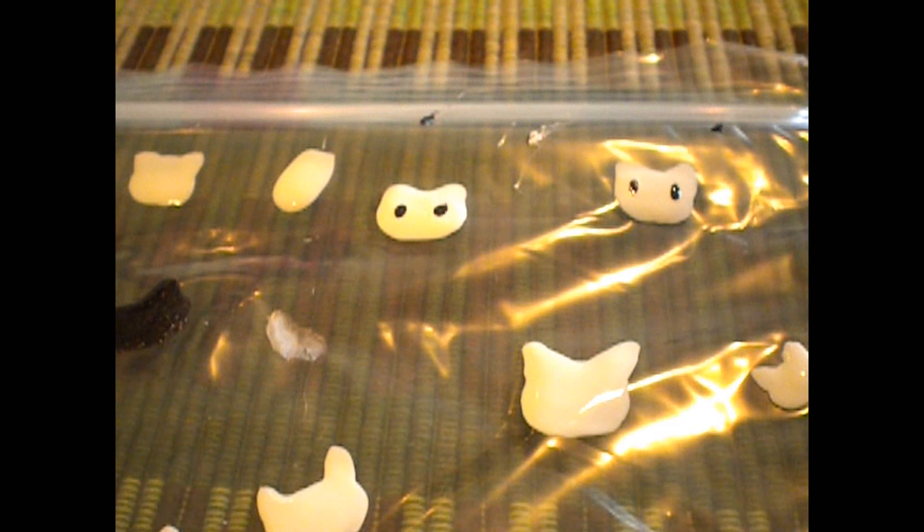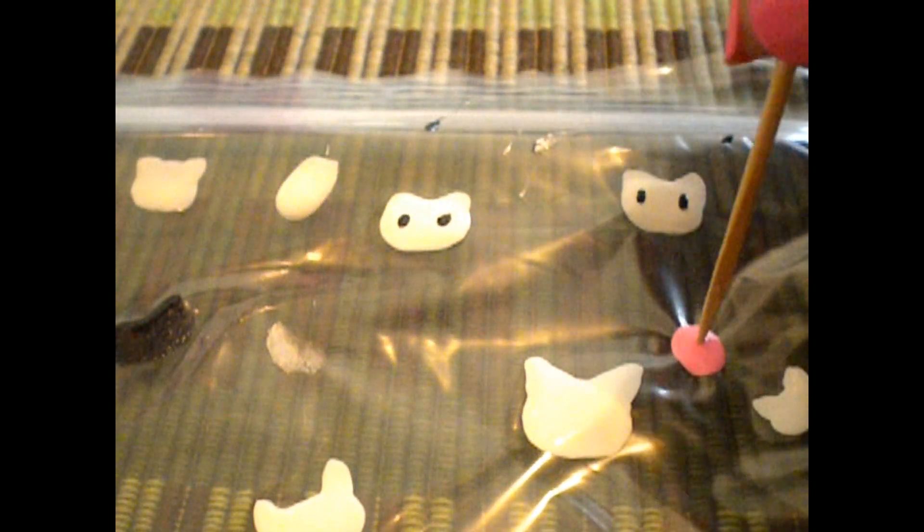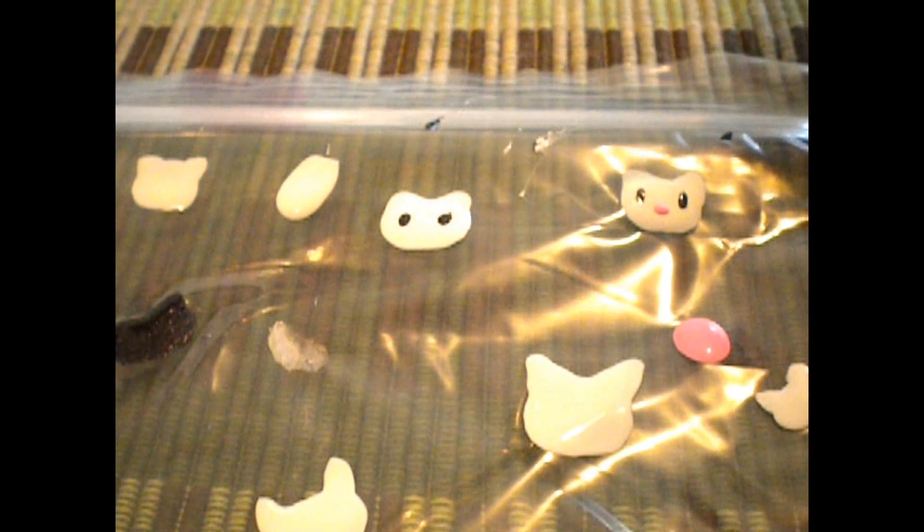Then we're going to come in with pink for the nose. You're going to want a fresh toothpick because you don't want black in there. So I have my fresh toothpick, load up the pink, and Hello Kitty's nose is kind of right there, like so.